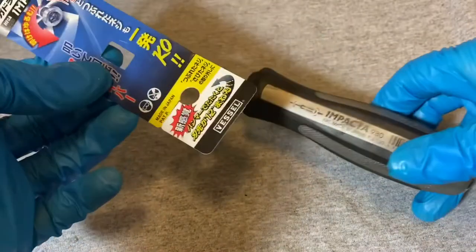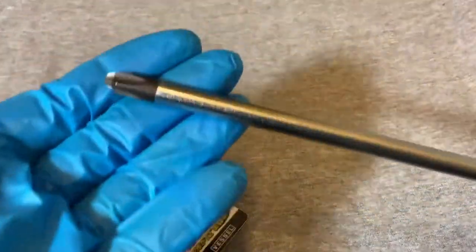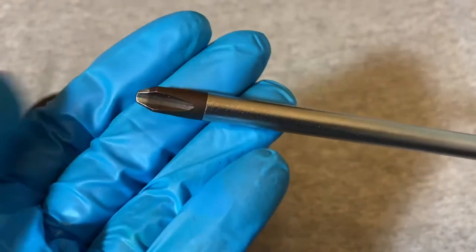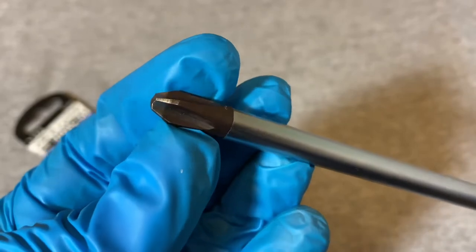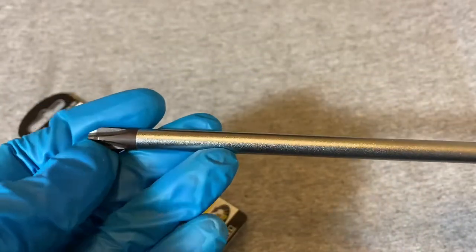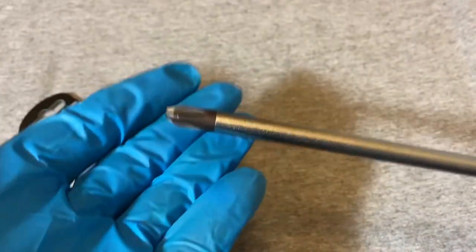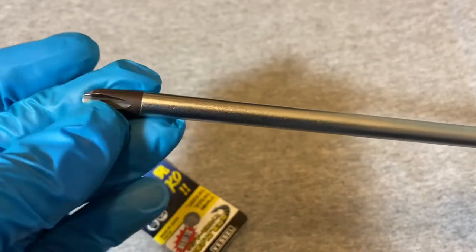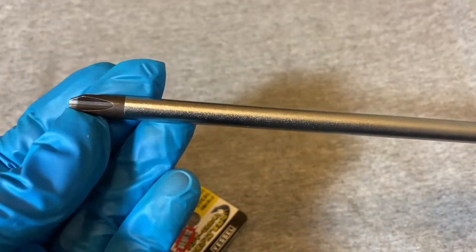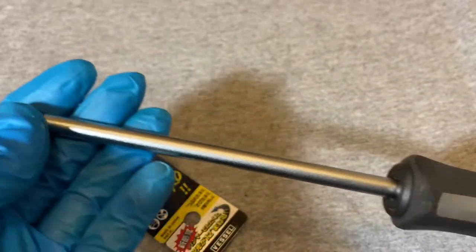Today we have a Vessel number three JIS screwdriver. JIS stands for Japanese Industrial Standard. It looks a lot like a Phillips, but these are a little bit different. Most of the screws on Japanese cars are JIS screws, and if you use a regular Phillips screwdriver you're going to wind up stripping out the screw heads because they cam out quicker.